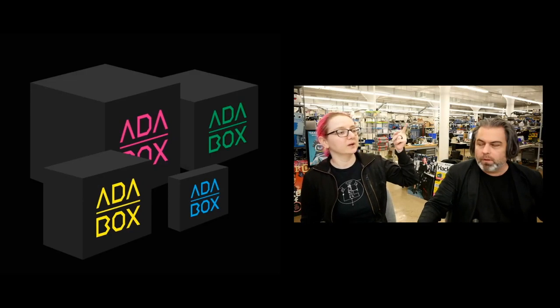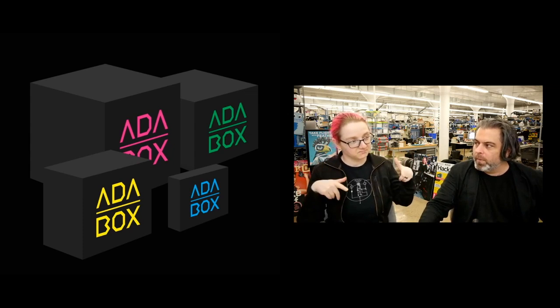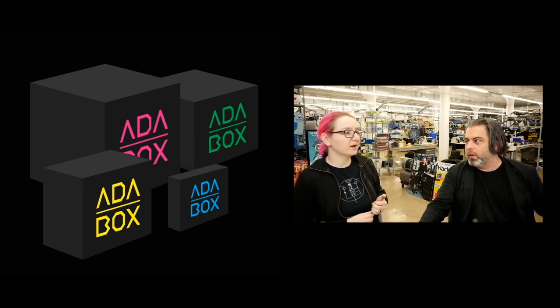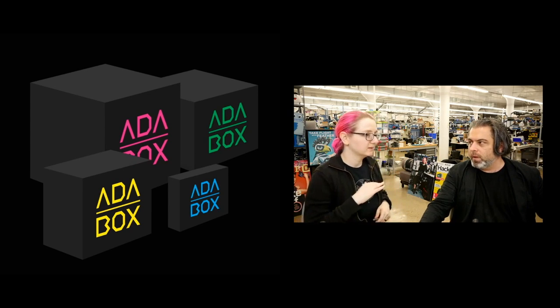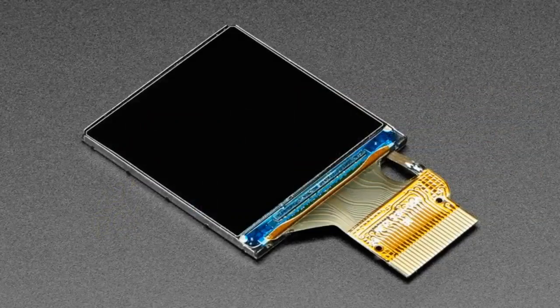As we do new products, I have to do a reminder every single week because we will run out of Adaboxes. You've heard about it — you don't want to fear missing out, it's the biggest fear that everyone has. You can solve this with a trip to adabox.com, but very soon when we run out it'll say sorry, we're out. Once we run out, we run out.